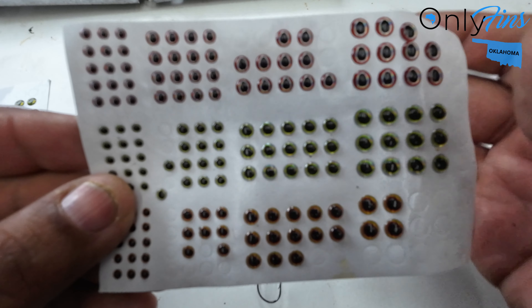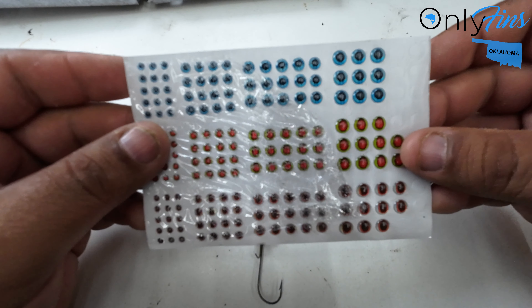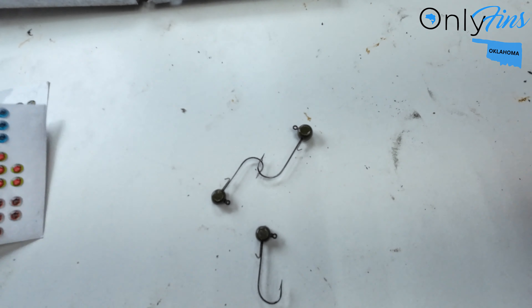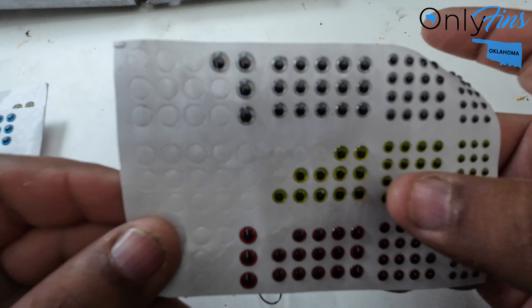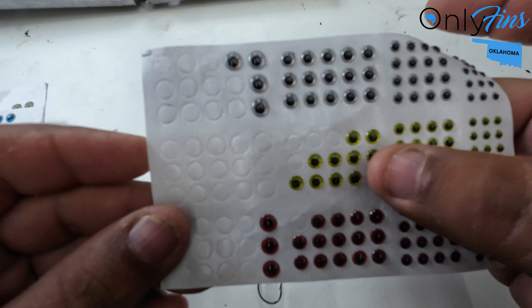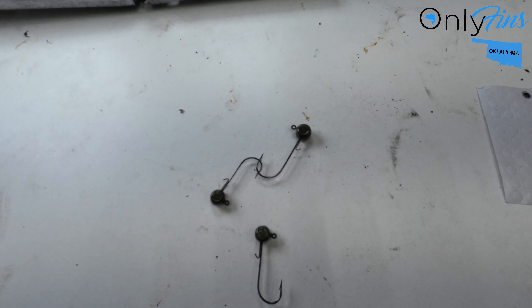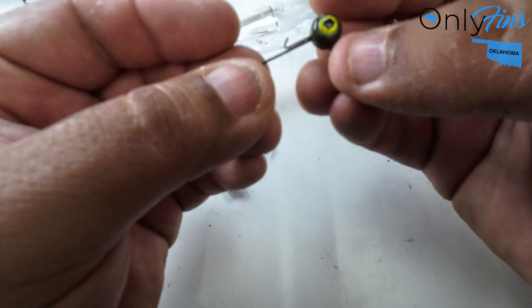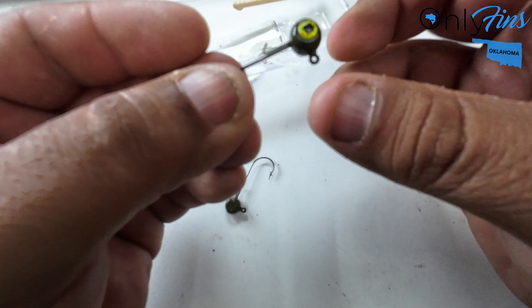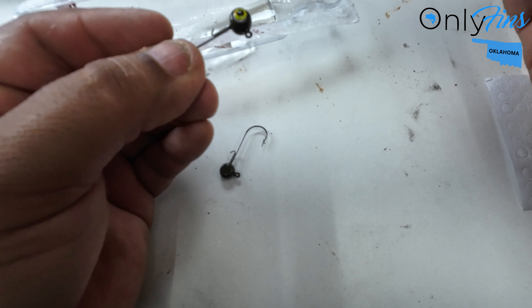I don't know which one I'm gonna go with yet, but I've got a ton of different ones. I think I like these chartreuse ones — I'm gonna go with these. If I run out I'll go with a different color. Alright guys, stick these eyes on — they have an adhesive back, you just want to put them on there and stick them. Once you stick them you want to dab them with a little bit of epoxy.